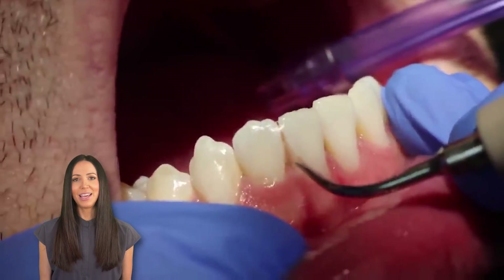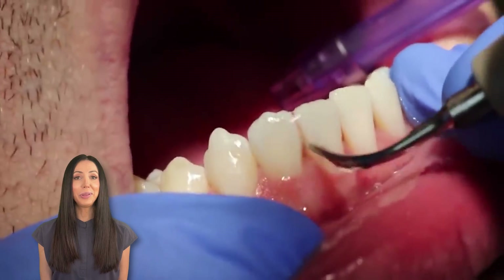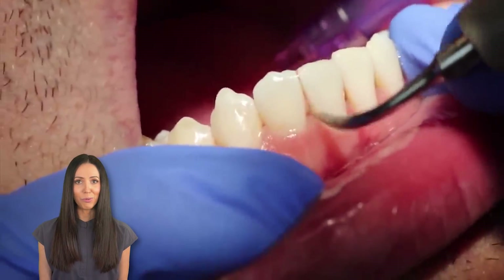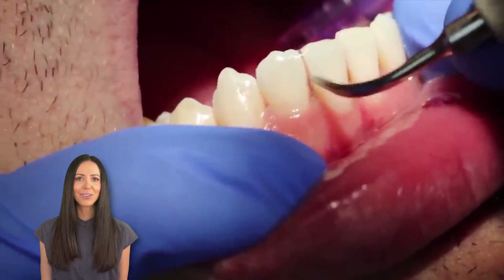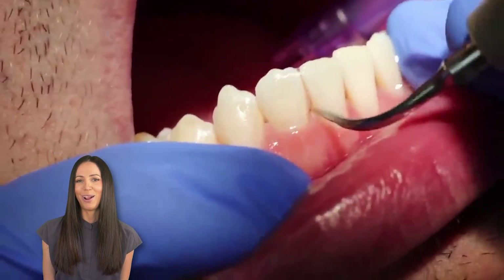The ultrasonic scaler in general is super gentle on the teeth, and it's extremely effective at cleaning around and below the gums. It's like a water lavage, spraying away bacteria from all the little nooks and crevices between the teeth and around the gums.